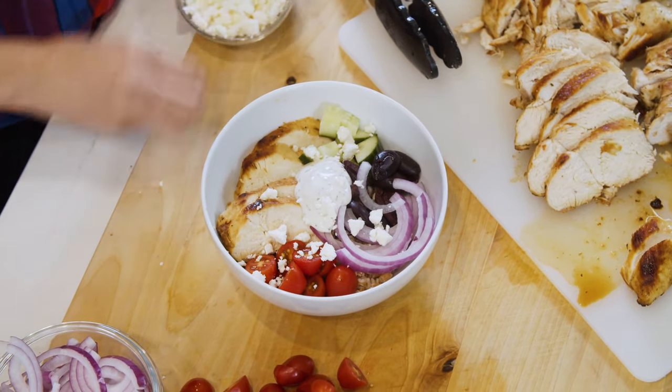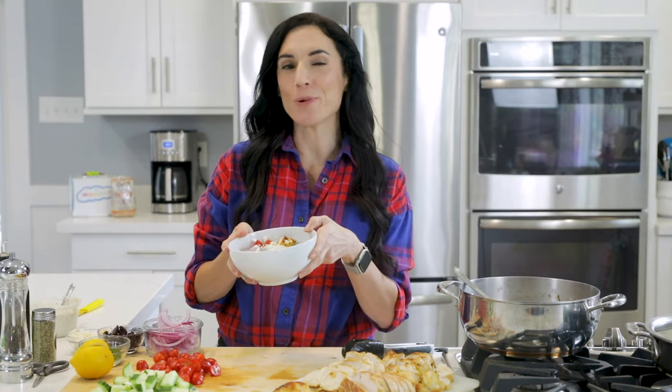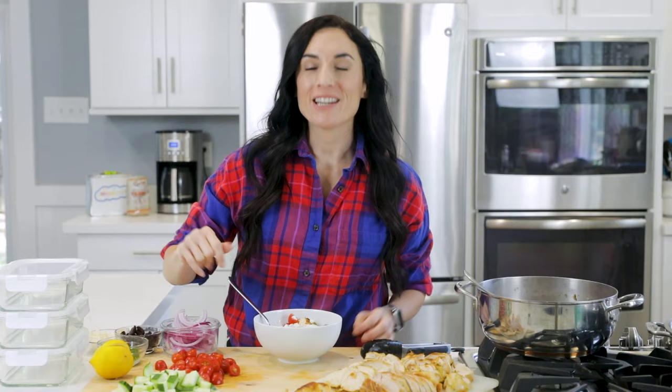I'm also getting a little fancy with some fresh chopped dill and a squeeze of lemon. I'm also gonna show you how I prep these gorgeous bowls in meal prep containers. So refreshing — and the chicken is perfectly cooked. I love to meal prep and this recipe is killer for that.